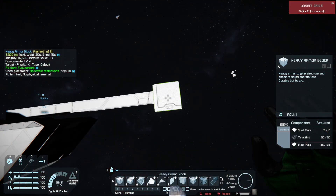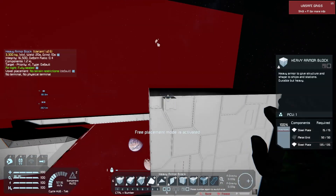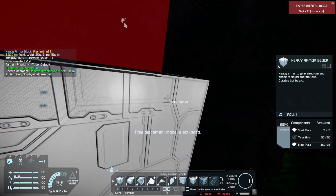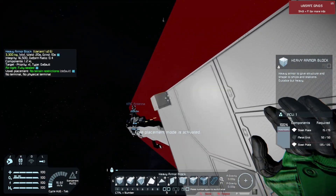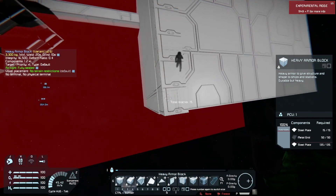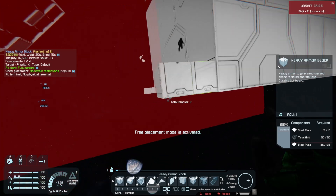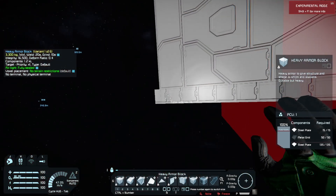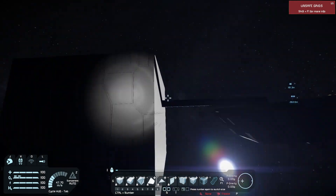Which is to stick a massive chunk of heavy armor on the front. I have constructed here a 15 by 15 by 15 block of heavy armor. This is solid heavy armor.